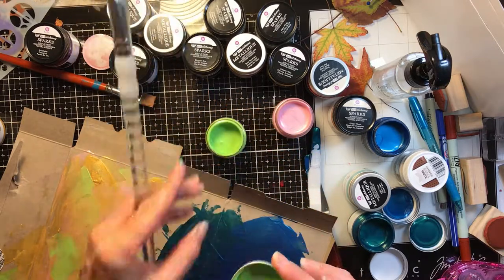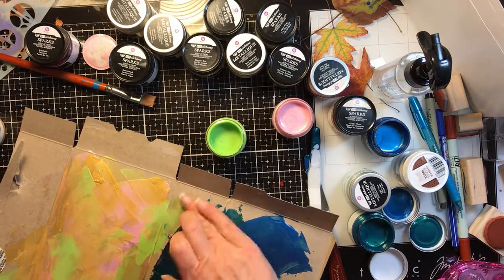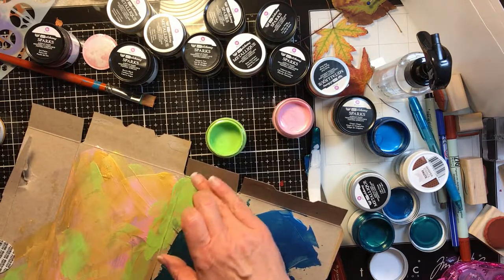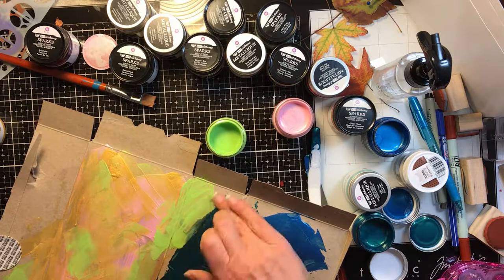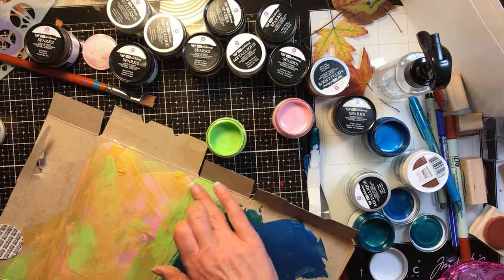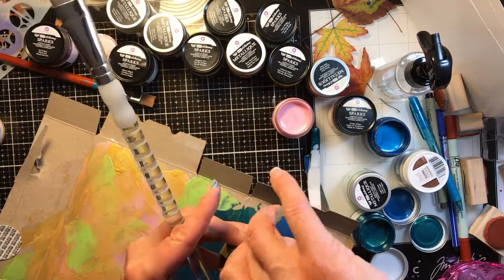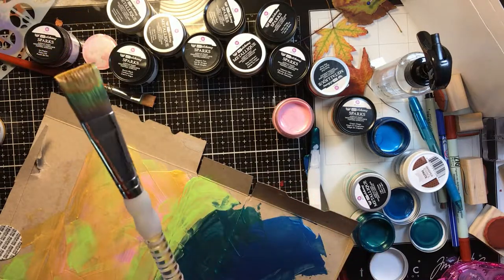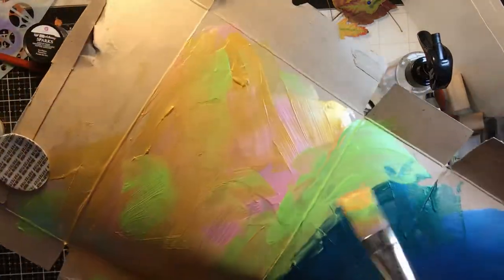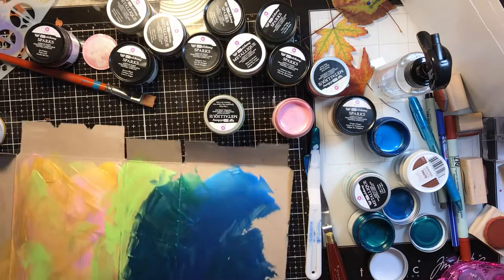That looks better — maybe I didn't shake it. The color looks richer and I see more shimmer. Be sure anytime you're using paints like this, or dilution sprays or anything, that you shake them — because all of that beautiful sparkle is heavy and it settles to the bottom. When it dries, I'll know for sure if this part is much more sparkly than those.